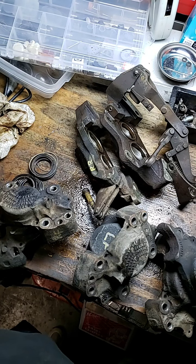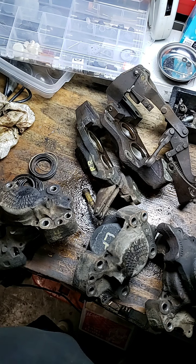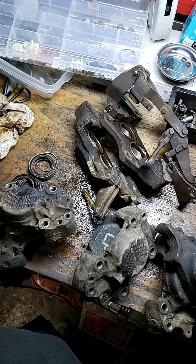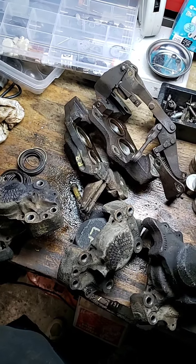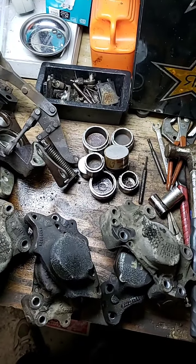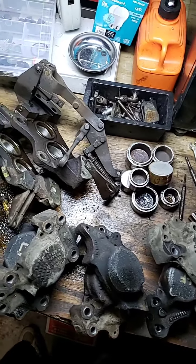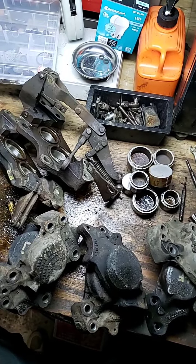Good evening, my Facebook friends and YouTube friends worldwide. Mr. Sunshine coming to you live right here, right now. We just got another six calipers in today and went ahead and stripped them all out. We took the time out tonight to get it done because Mr. Sunshine just has so much to do. As you can plainly see, this is how it goes. We got a lot of material to talk about right now.